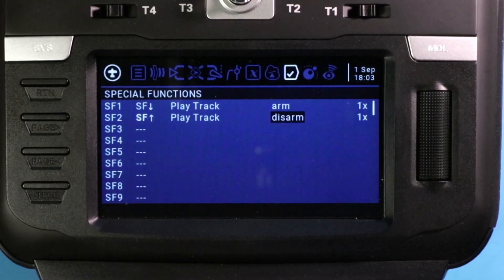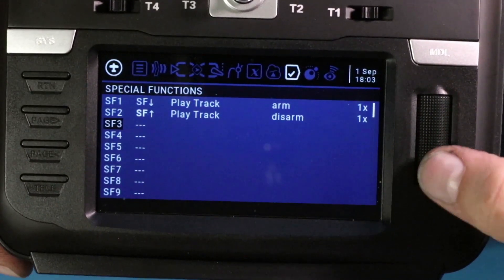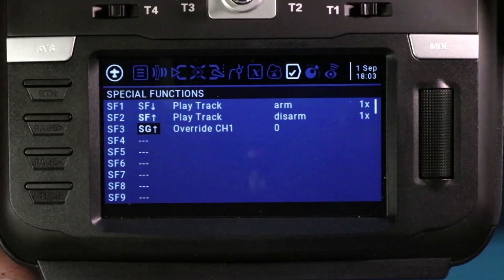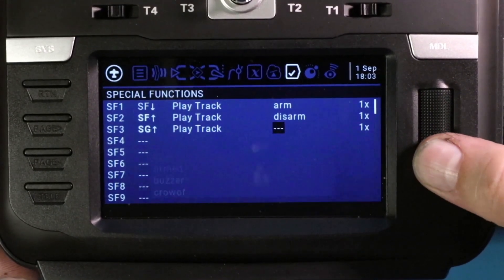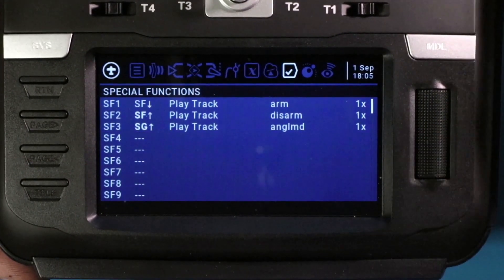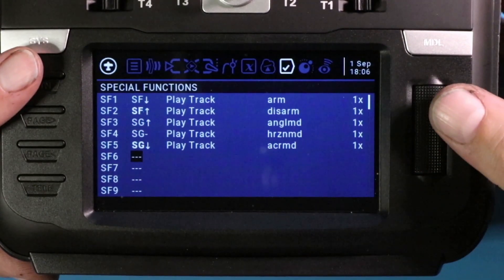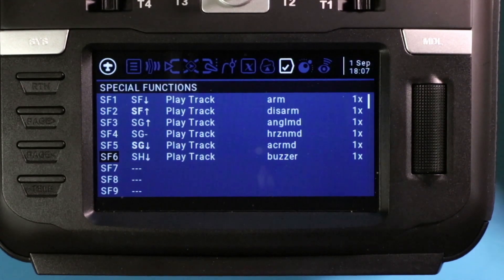Now that I've shown you the process, I'll go a little faster for our three-position switch. Return to get back, going to SF3, clicking down the line. I flip the switch I want — this is SG — and this will be my angle mode. Select, then move over, play track, move over, and select angle mode. Moving down to the next, clicking — SG in the middle. I sped that up because it's getting repetitive and you probably understand what's going on. And just like that, we've created sounds for all three of our switches.